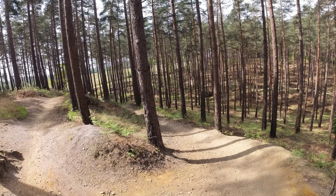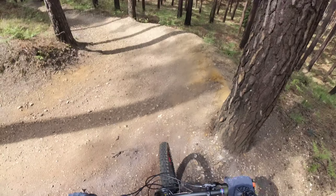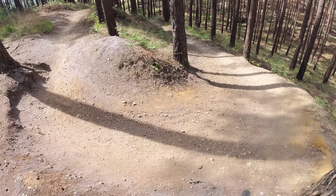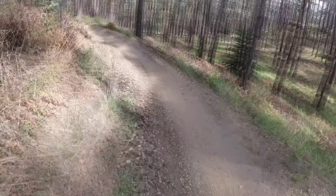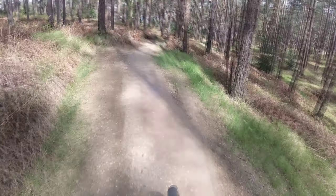Drop the seat post out of the way, we don't need it, and then one, two, three... Did it! Didn't come off, didn't come off. Got the jumps in and around the berms — good fun. On to the next.